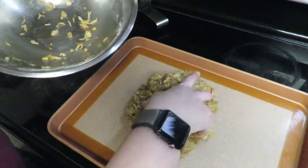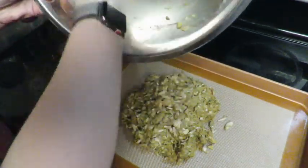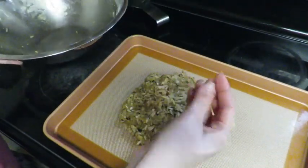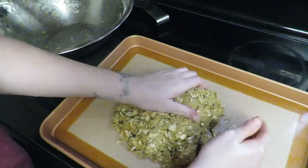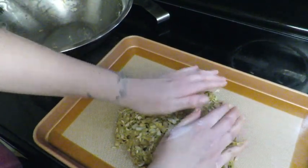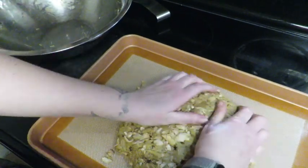Now we're going to transfer this to the pan. The recipe says you want to shape it like a brisket. I've never cooked a brisket a day in my life and I never really liked it, so I don't know exactly what a brisket looks like — but she said 10 inches long and about an inch and a half thick, so we're just going to spread this out.